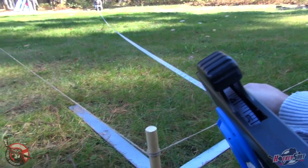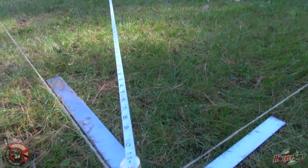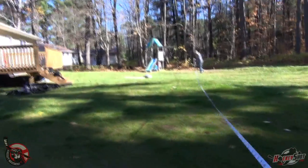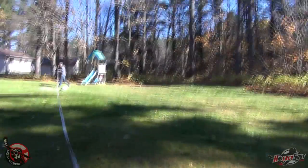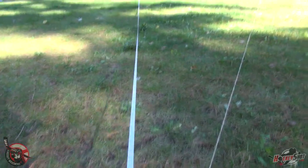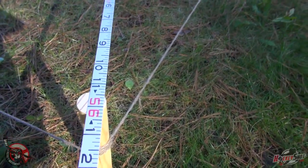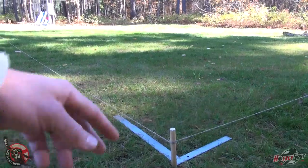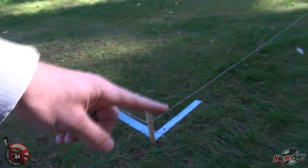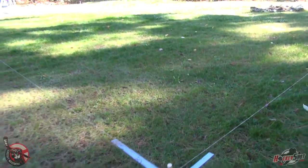Once you have your stakes and string line up, make sure that the rink is square — if it isn't, the liner won't fit properly. An easy method if you have a really long tape measure is to measure the diagonals. It's just about 56 feet from corner to corner. Measure the other corner to corner, and if they're pretty much the same distance apart, the rink is square. If you don't have a long tape measure you can use the Pythagorean theorem: measure 6 feet one way, 8 feet the other, and the diagonal should be 10 feet — then your rink is square.